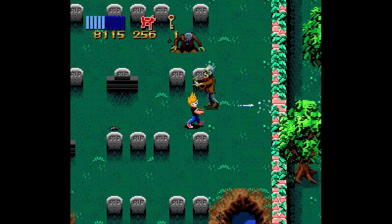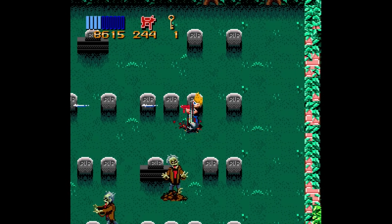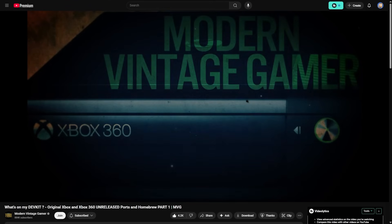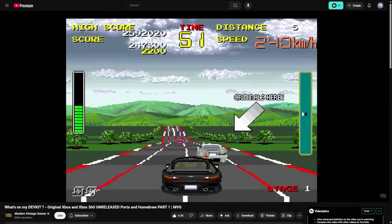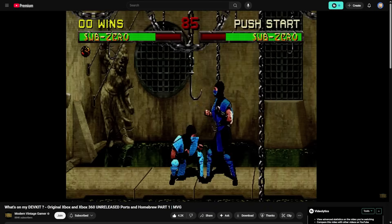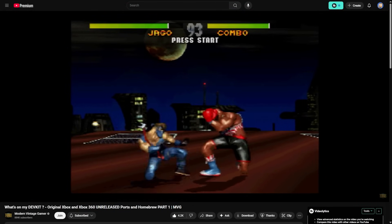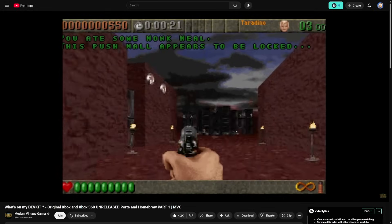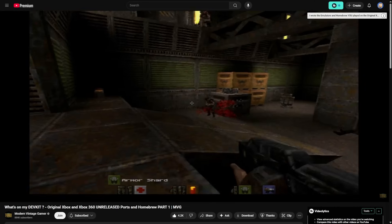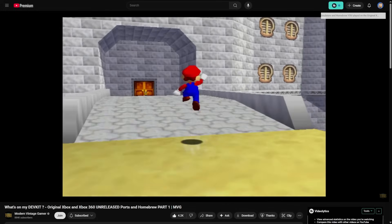I do have some personal experience with this because I have played several games through this emulator and it's been pretty solid. As a bit of trivia, the emulator we're going to be using was developed and released by Modern Vintage Gamer. It was released anonymously years ago, but either way it is cool to see it's still working and actually a pretty good one — I will say this one is better than the original PlayStation emulator experience.